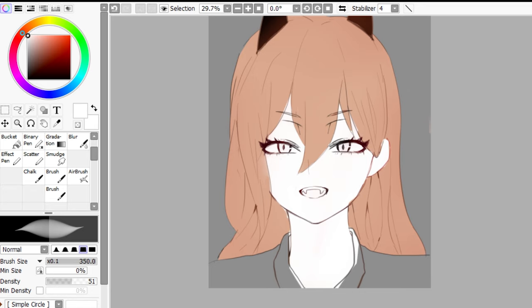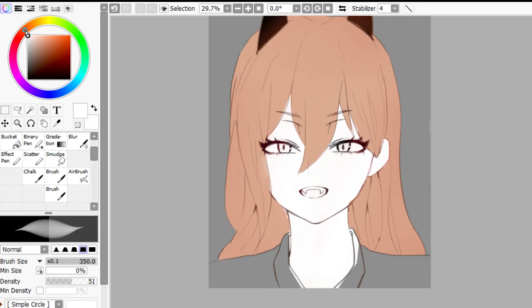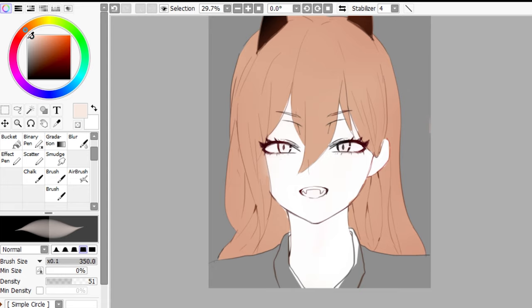So if we're coloring anime skin, the skin tone tends to range from here to here, just anywhere between these ranges. We would want to choose a lighter color for the base color, and then we're just going to fill the skin with the color that we chose.